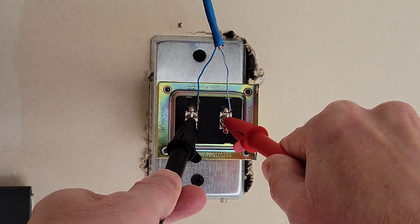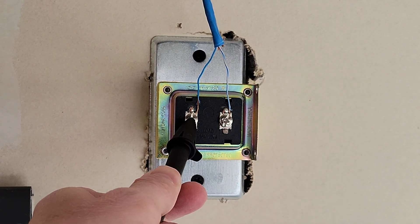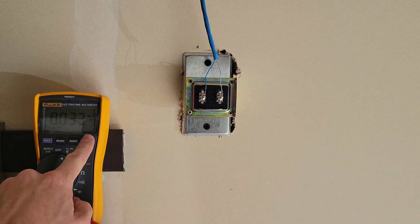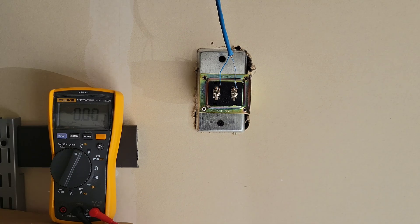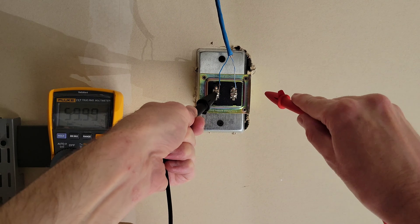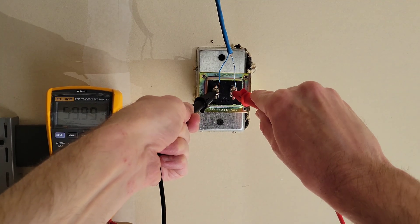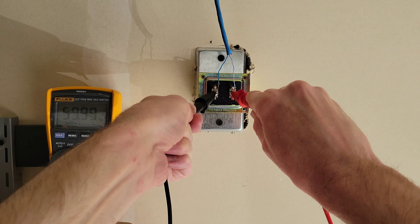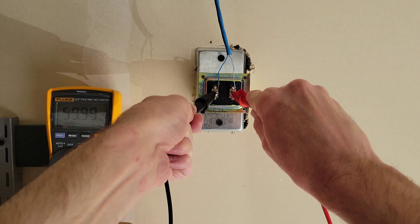When you're done, you're going to remove the red test lead first and then the black test lead. To measure in hertz, we're going to press this yellow button here. I'm going to take the black test lead first and put it on this screw, then take the red test lead and put it on this screw. We can see that this doorbell transformer is measuring at 59.99 hertz.